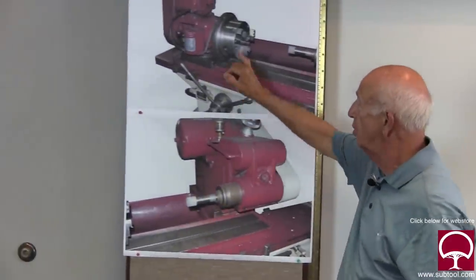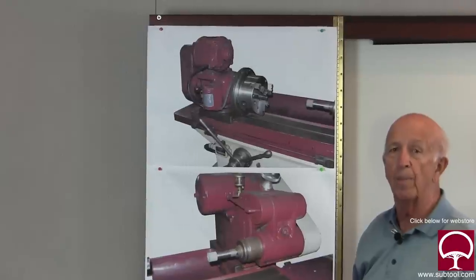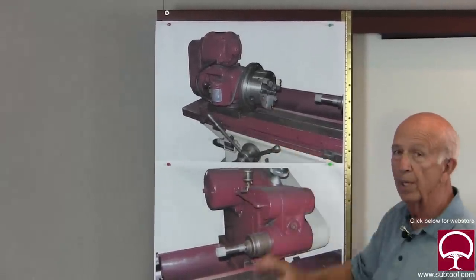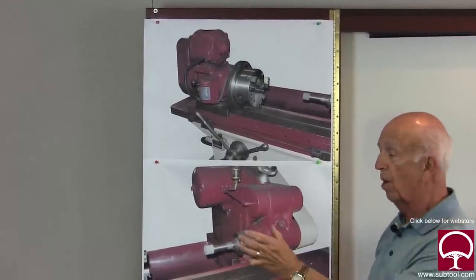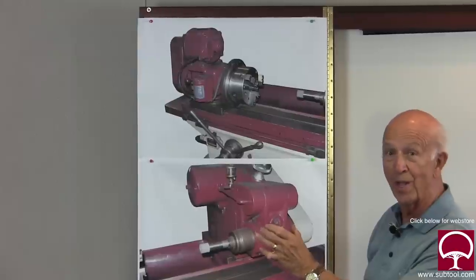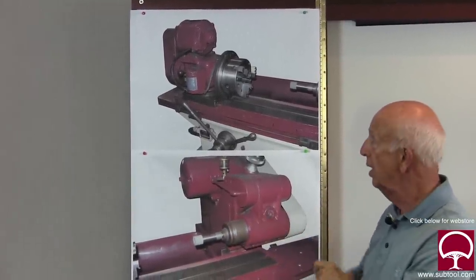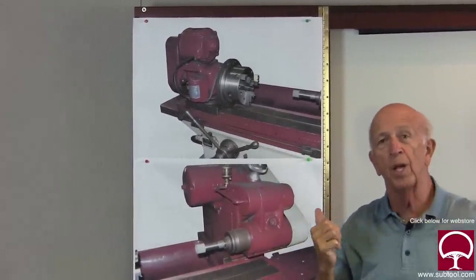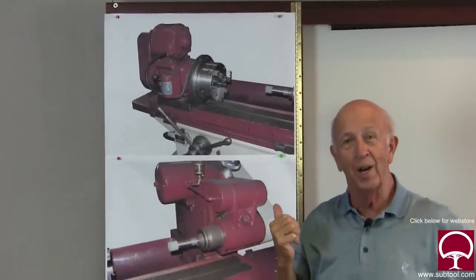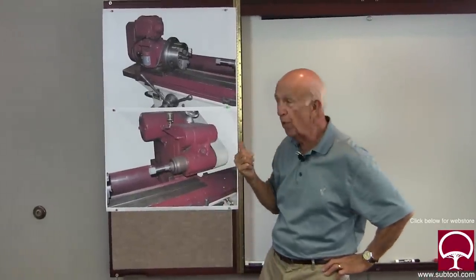What about the taper in the machine? How do you know the machine was left properly by the guy before you? If you have a critical part — say you need to grind it within a couple of tenths, four inches long, hold it within two tenths of being straight and two tenths of size — can you imagine getting halfway done, getting close to your finished size, and finding you've got a taper or you're running out of stock and can't fix it? Fix it first before you create the problem.